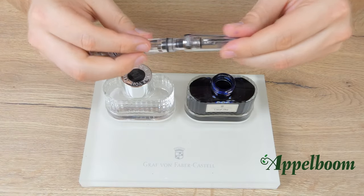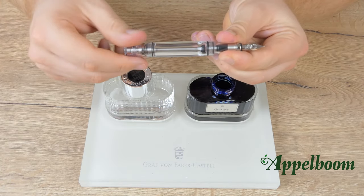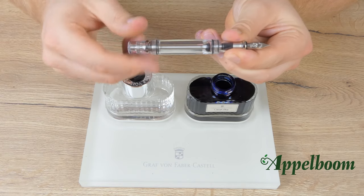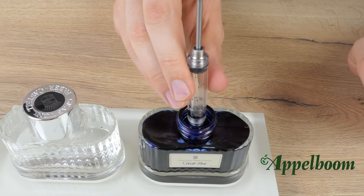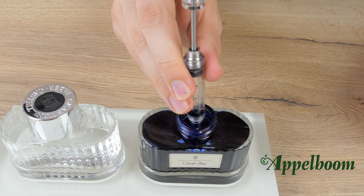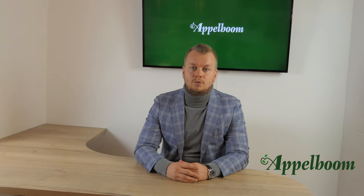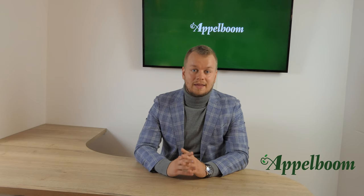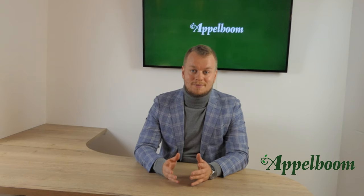The vacuum system is another built-in filling mechanism, similar to the piston system. This system is filled by unscrewing the knob at the end of the pen and pulling back the plunger. After that you push the plunger back down. This gesture creates a low air pressure environment in the ink chamber. Once the plunger reaches the flared part of the ink chamber, the air pressure difference causes the ink to rush into the pen — a process that looks quite spectacular. The vacuum filling system has more or less the same pros and cons as the piston fountain pen, though the system looks more spectacular.